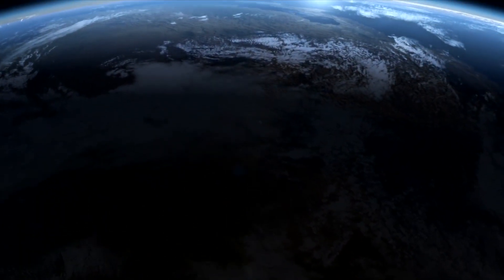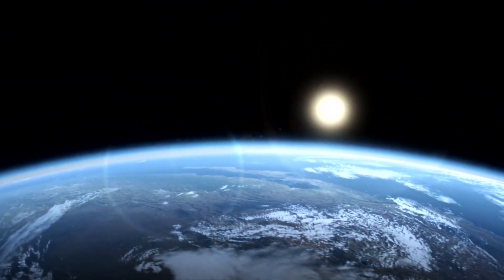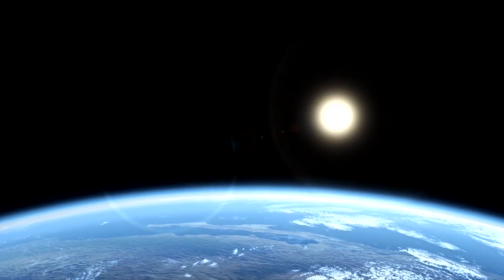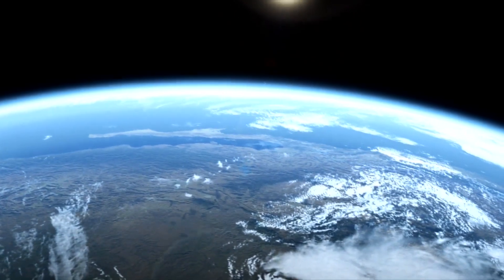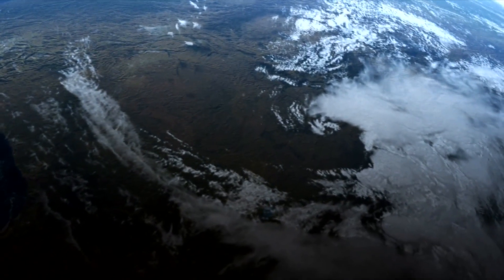However, there is one shortcoming with this type of terraforming: the gravity will still remain at around 38% of Earth's gravity. This means that humans and other organisms introduced to Mars will have to be genetically engineered to survive in this low gravity environment, meaning that the biology on Mars will be radically different from that of Earth.